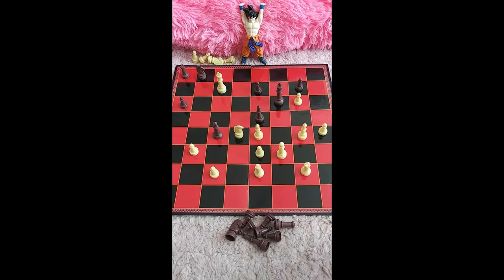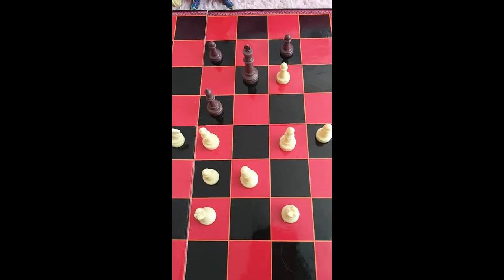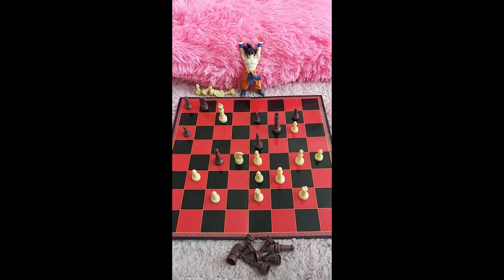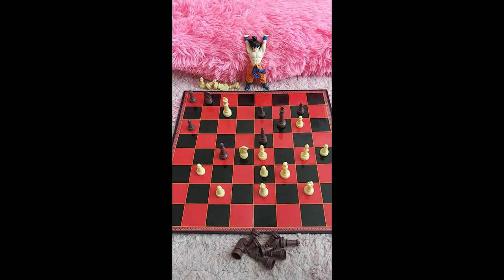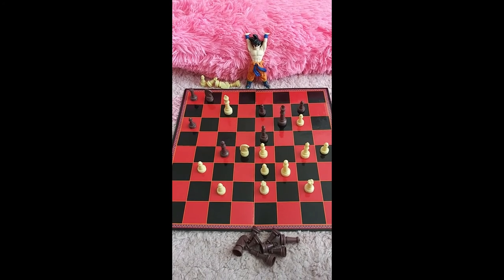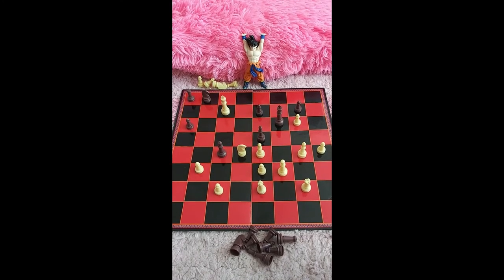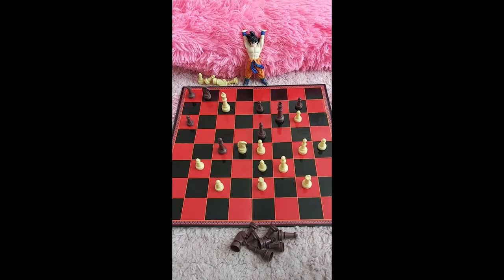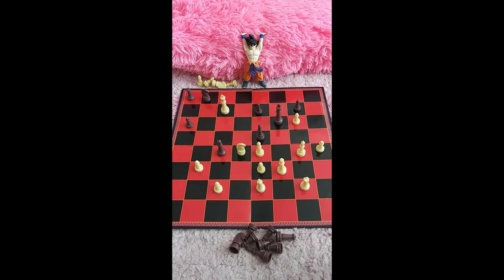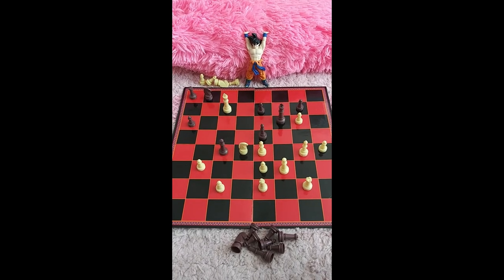Okay Goku, hate to tell you this, but check and mate my friend. Checkmate — I win! Good game, right? I'm getting the silent treatment. Well, I won. Next game? No, no — next game, hmm.